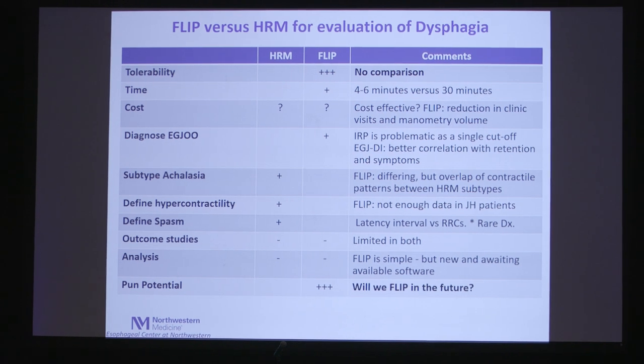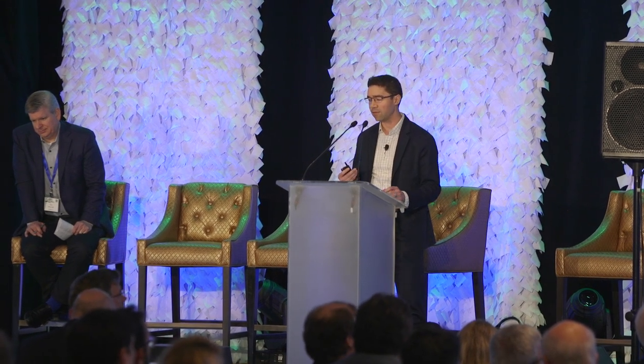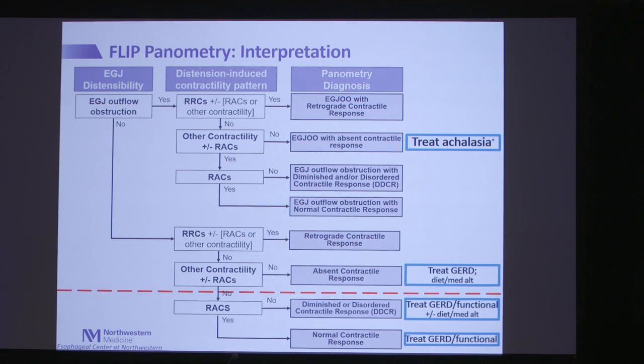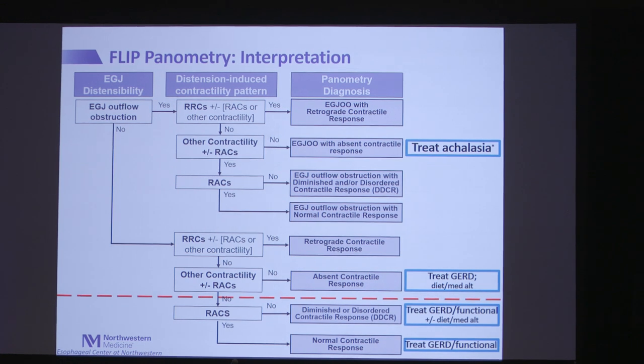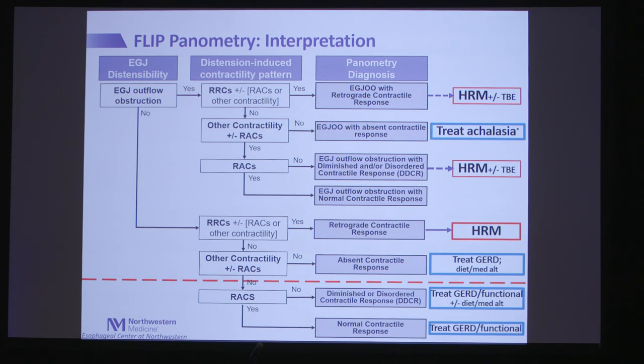Will we FLIP in the future? Definitely yes. FLIP has a clear role, though future study is needed to further define it. And will we still use manometry? Yes — both tools have a place, and there are times we use them together. A FLIP panometry schema shows that in clinically suspected achalasia with abnormal distensibility and absent contractile response, that is achalasia and can be treated as such. When FLIP is normal, manometry may not add much. In cases of abnormal EGJ distensibility with robust contractile response, this may indicate a subtle stricture, guiding dilation at time of endoscopy. If starting from manometry, FLIP is useful to characterize patients with EGJ outflow obstruction, absent contractility, or jackhammer esophagus — especially those with dysphagia — where FLIP may find abnormalities otherwise missed.